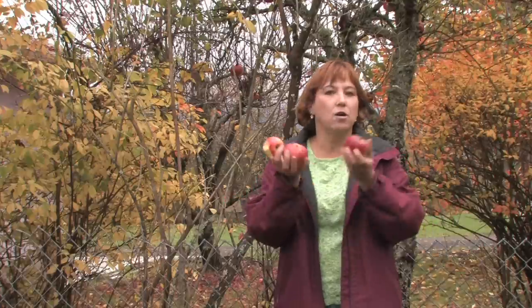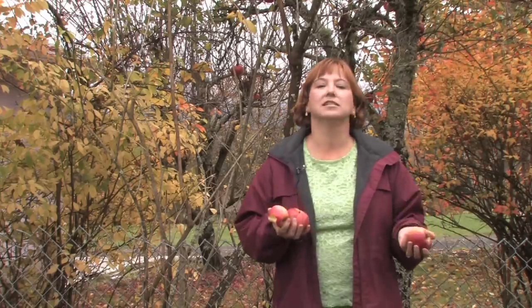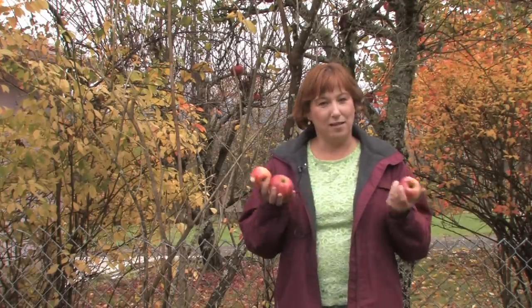Hi, this is Yolanda Vanveen and in this segment we're going to talk about how to grow apple trees. Apple trees have been around as long as man's been around. Even the Bible mentions Adam and Eve and the apple tree. It's so directly related to human history, and I find it fascinating — all of the stories and all of the different history related to the apple.